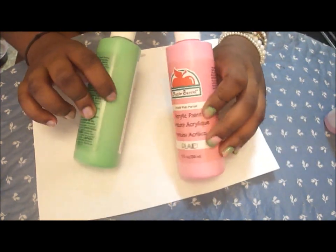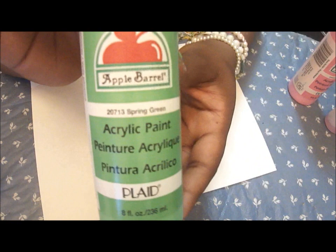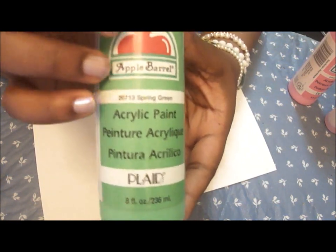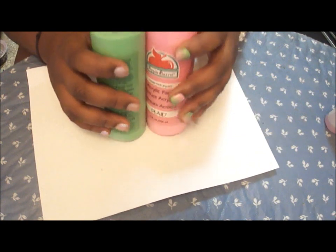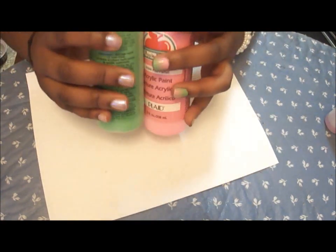The first thing you're going to do is take your two paints — I got these from Walmart. They are acrylic paint. Acrylic paint is used for all-purpose surfaces and it dries really fast. You can take any paints that you want. You don't have to use pink and green, but since this is a watermelon theme, I'm going to be using pink and green.